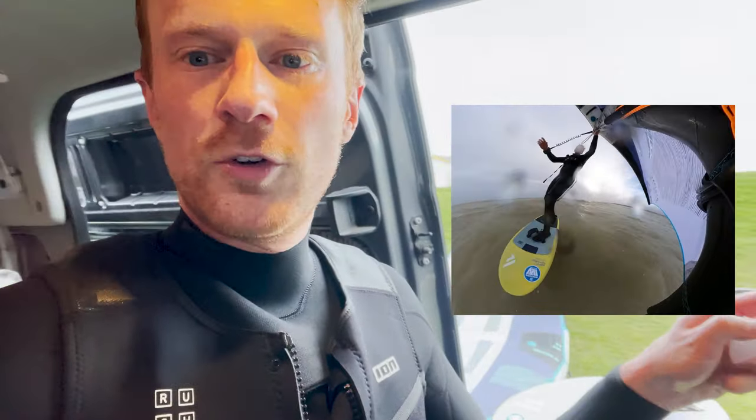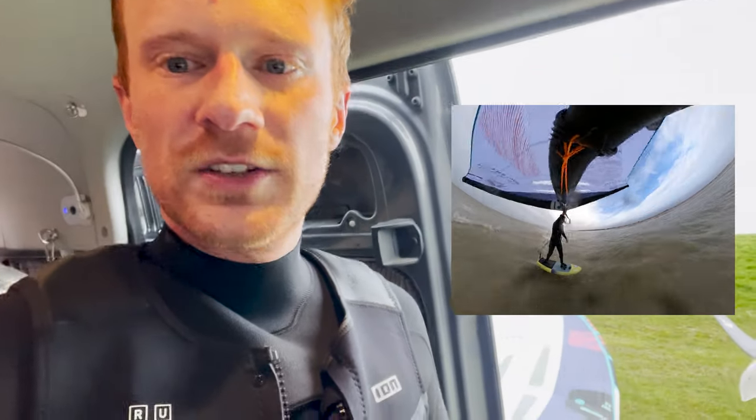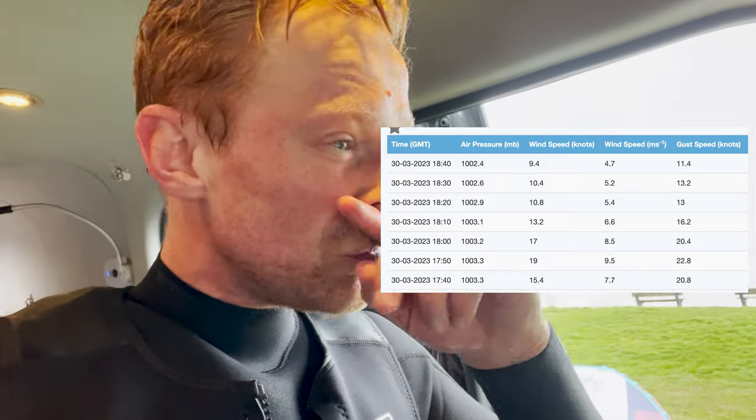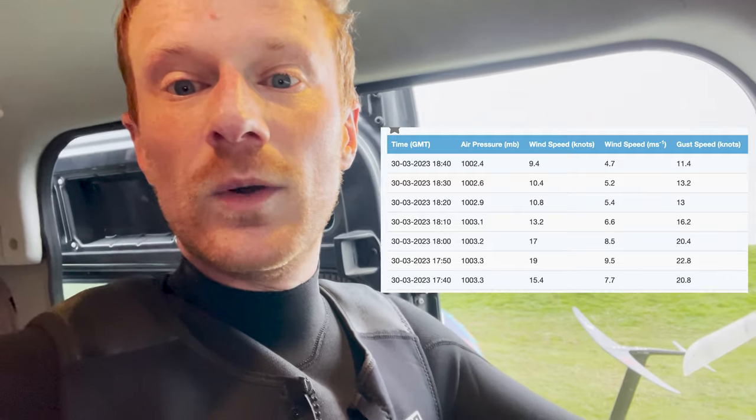So I was on a four-meter Unit wing, which is generally quite powerful. I was on the Collab mast and only on a 65-liter board. The wind strength, just looking at the pier, was about 22 knots. On the Carve, which is an 1150 low aspect, I would have definitely had enough power, but on the 900 high aspect — which has super high aspect and doesn't have much lift — getting going was actually quite tricky.